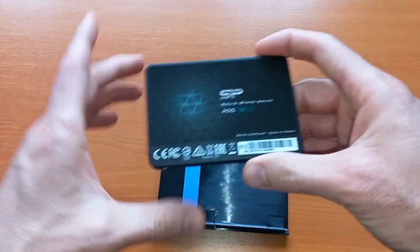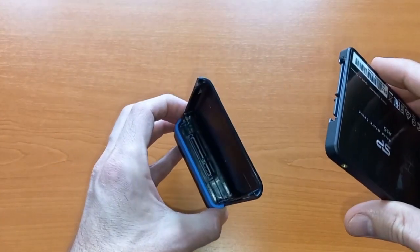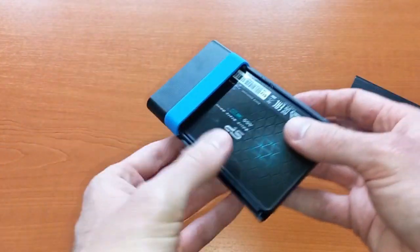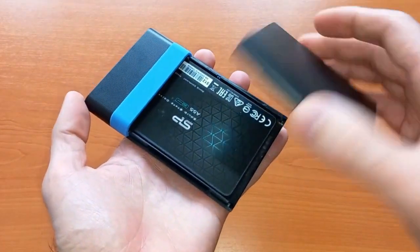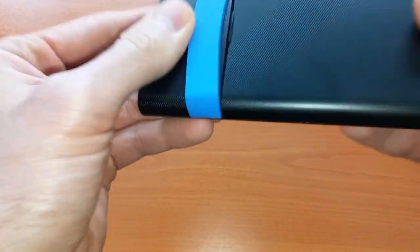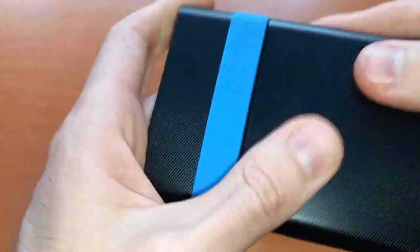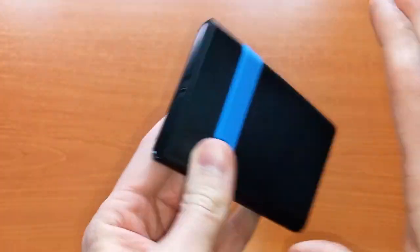I have a drive here — actually this is a solid state drive. I check the connector orientation to make sure it's the correct side, then slide it in. I take the cap, press it and slide it closed. It wasn't properly aligned at first, but now it's properly closed and the enclosure is ready to use.